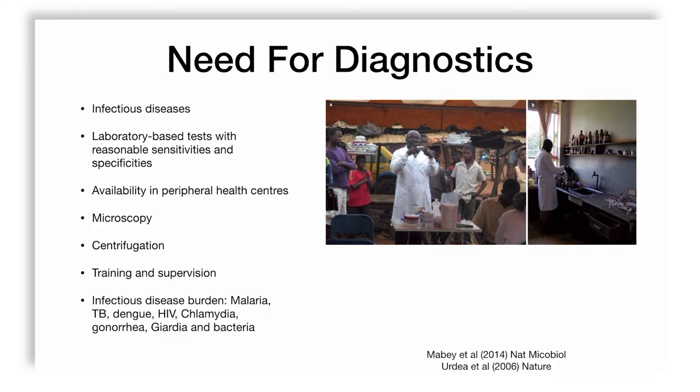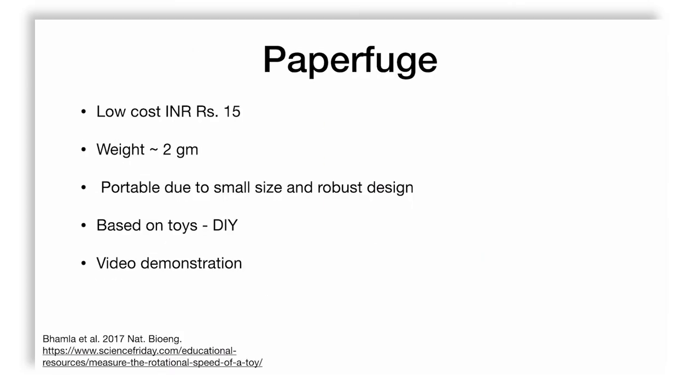The paradox is that these devices are commercial — you can buy them — but that means the primary health care center needs money, which means they need a budget, which means someone needs to pay for it. Not every country has the budget or the plan to put diagnostic centers everywhere. This is a tragedy for humanity, and scientists like Bhamla et al. decided to make a low-cost centrifuge costing only 15 rupees in parts, weighing only two grams.